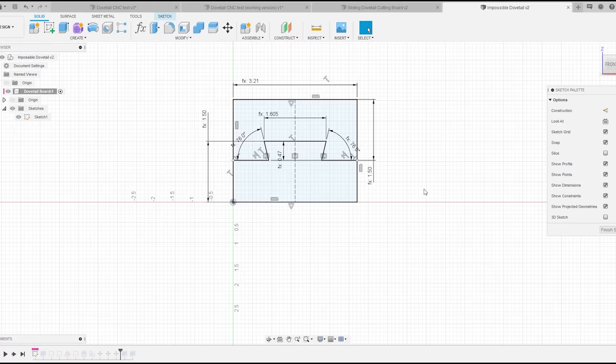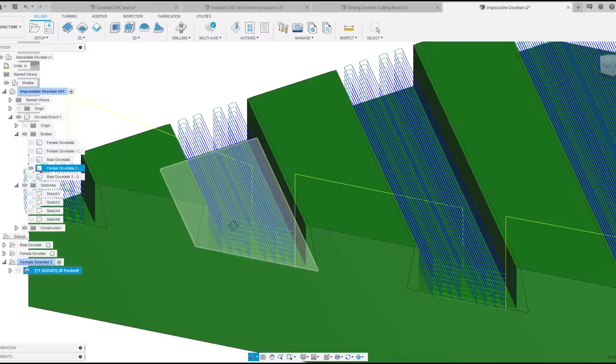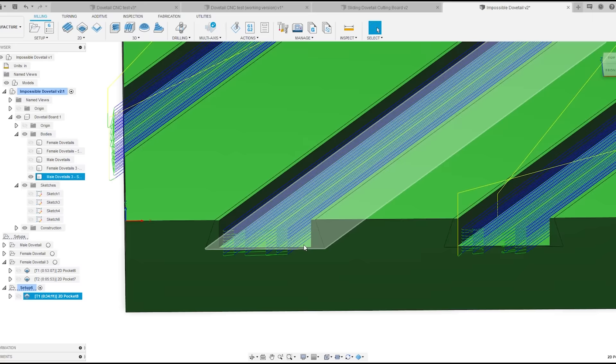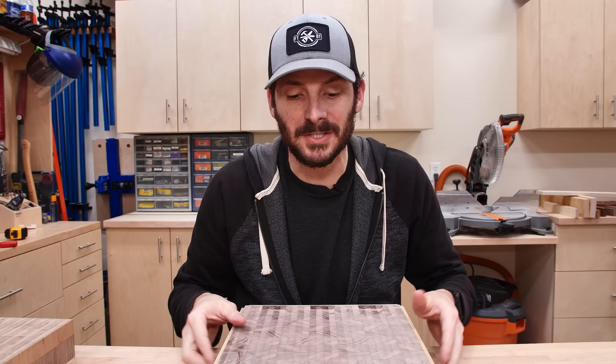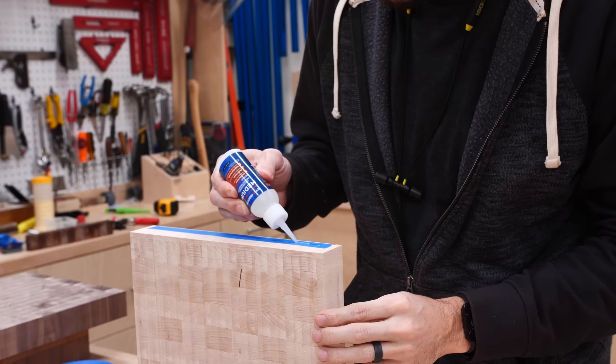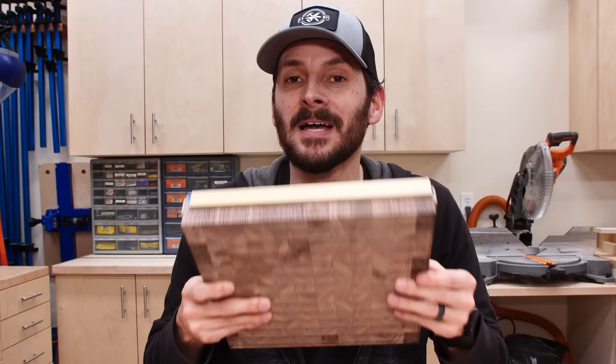The modeling for the three-dovetail version was pretty intense — about a half hour of modeling. My main concern is that with three dovetails per side, any poor fit or error might make the whole thing not work at all. After finishing the modeling I just needed a little more work on those blanks. I put some trim of poplar on the edges, using blue tape and CA glue to attach it — it should provide support so the wood doesn't blow out during the cut. Now I am ready to start machining on the impossible dovetail.